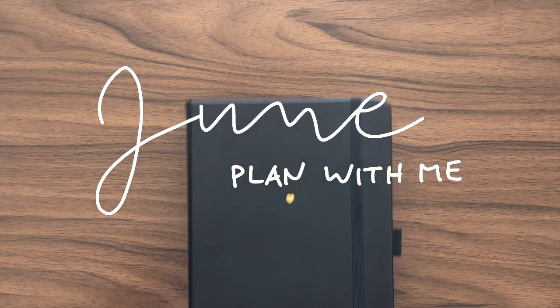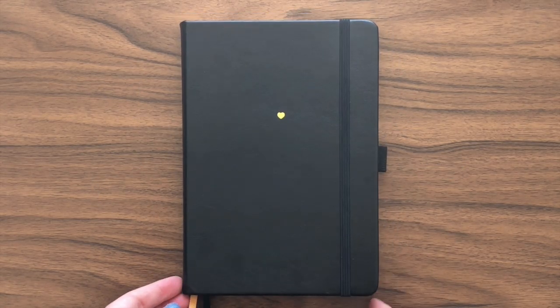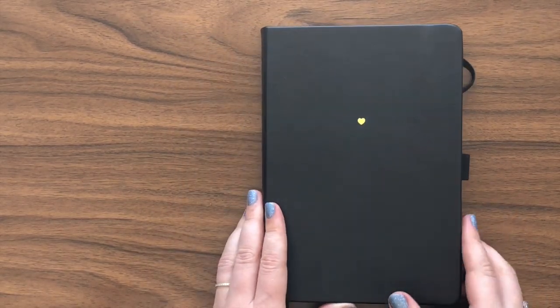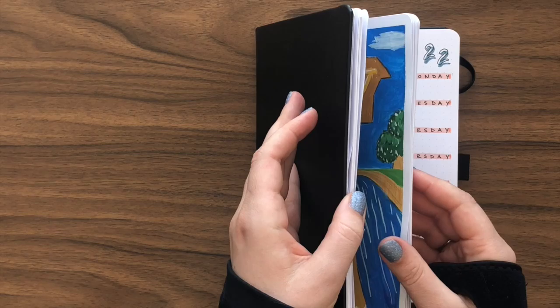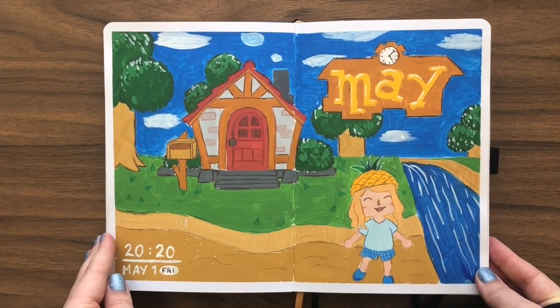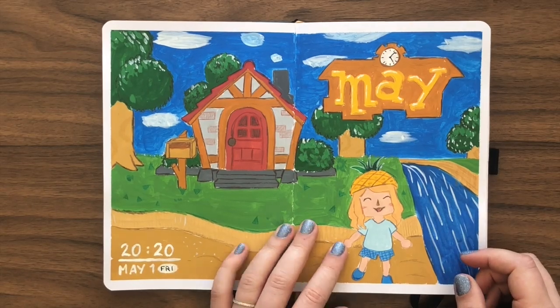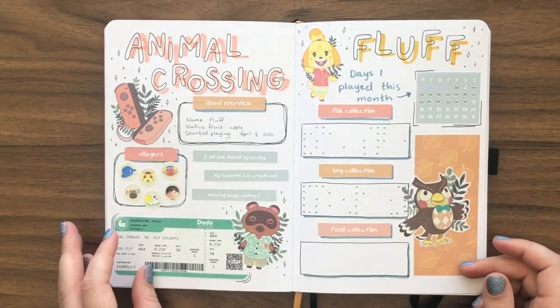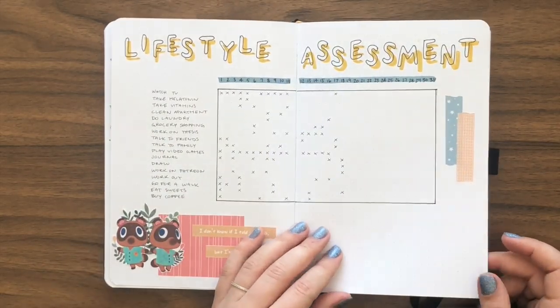Hello friends, this is Hedda. Today I'm setting up my spreads for June and I hope that you'll follow along. It's kind of sad leaving my Animal Crossing theme behind because I really like it, but all good things must come to an end and it's good to get a fresh start in June. At least I get to keep enjoying the theme until the end of the month, so that's good.